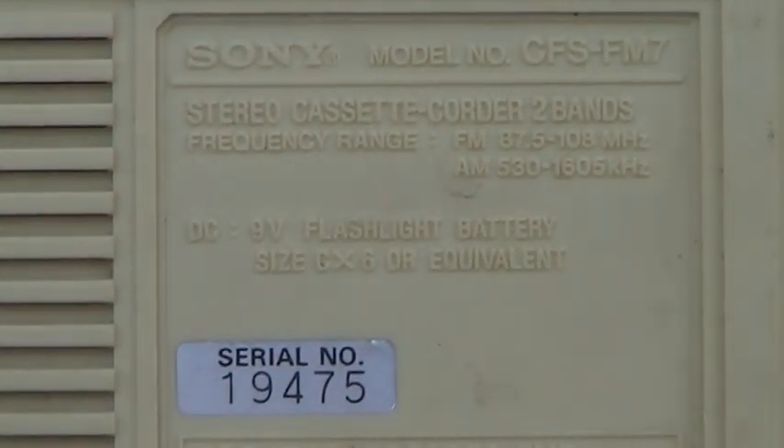Here's a Sony CFS FM 7 made by Sony. It's got a pop-out FM receiver that you can take with you that plays on batteries, and I'll show you that in a moment. It's been sold, so before I ship it off today, let me show you this functionality.